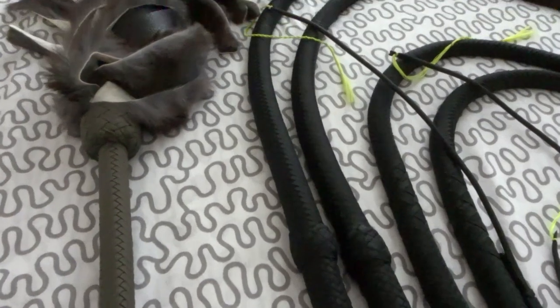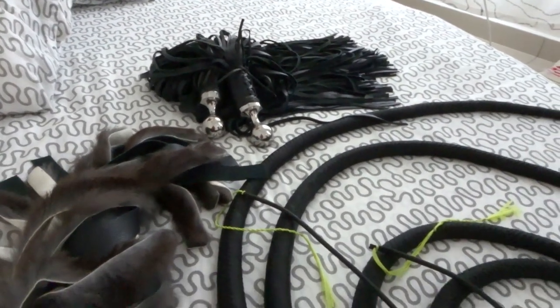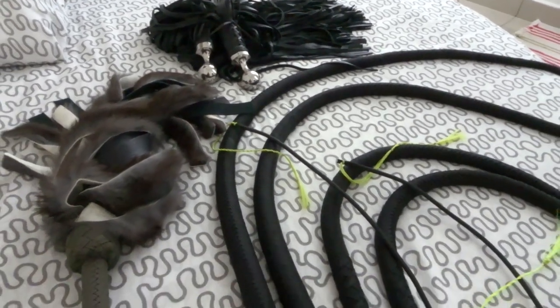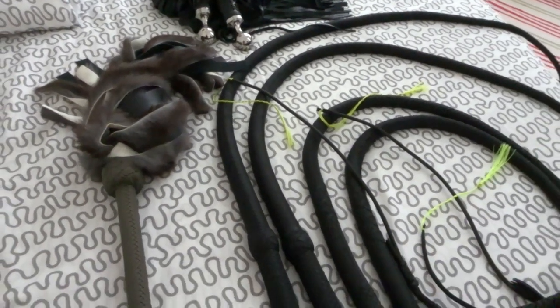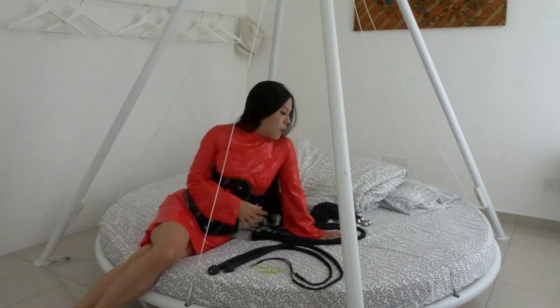Over the past year or so I've placed several orders from Daz Charlton, owner of HPlay.com and ImpactToys.com, and now that I've got all seven pieces of equipment here with me I thought I'd make a review video and a thank you video to say what an amazing piece of workmanship every single one of them are.